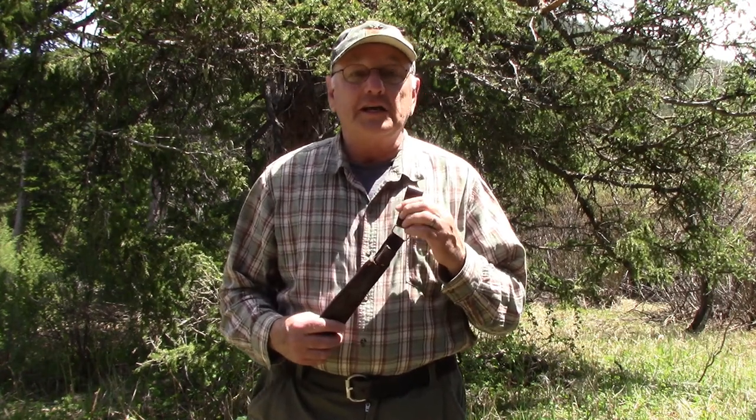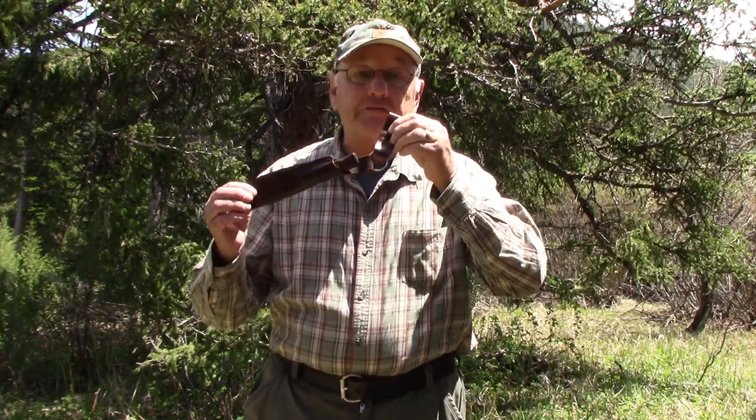Welcome to another episode of Gone Again. In today's video I'd like to talk to you about the benefits of a swinging knife sheath.